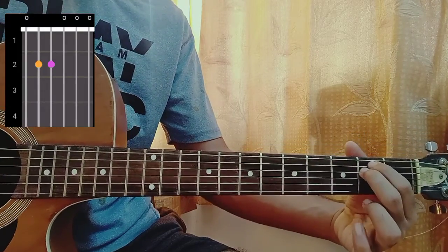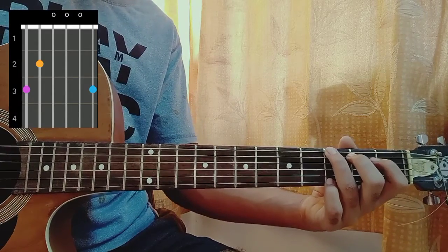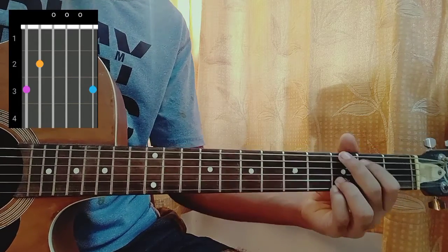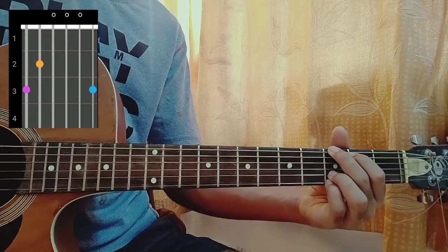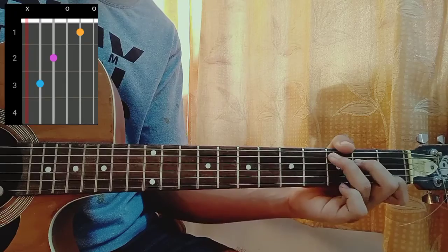First chord is the E minor: 0, 2, 2, 0, 0, 0. Then D: 3, 2, open, open, open, 3. Though sometimes for this song I play the third fret on the B string too - won't make a huge difference but still. C major which is mute, 3, 2, 0, 1, 0.